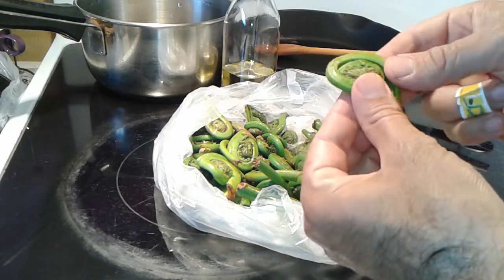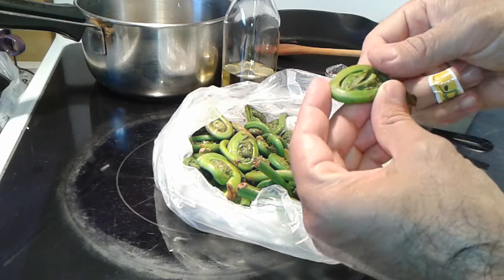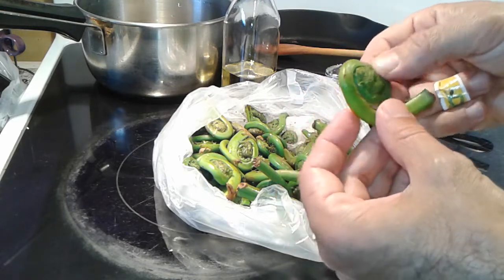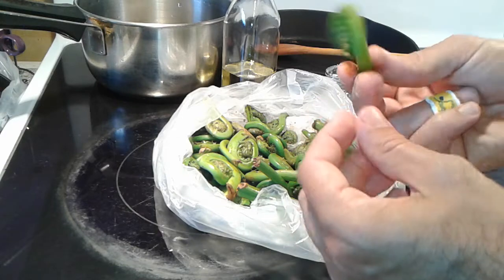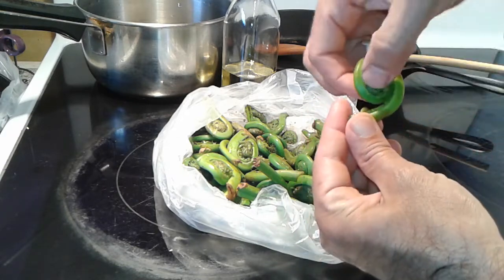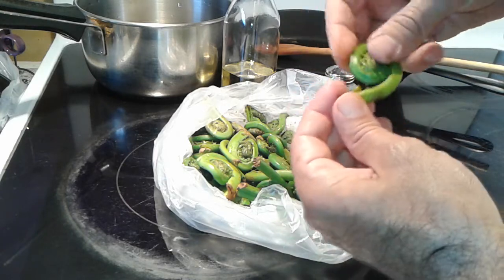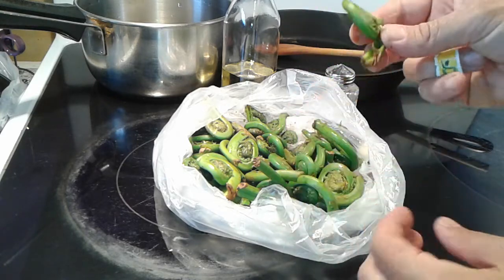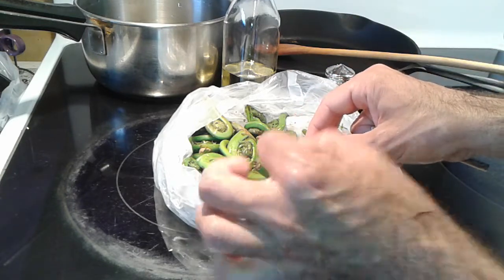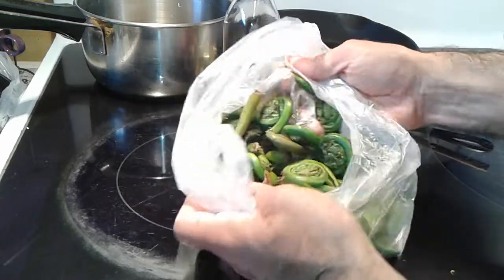Fiddleheads are readily available in North America during May all the way till early June. These are the growing parts of the fern — they emerge from the ground, unroll, and become fern leaves. They're amazing to eat, they're delicious, and I'm going to show you a quick simple recipe.